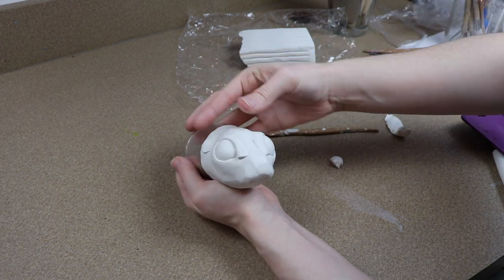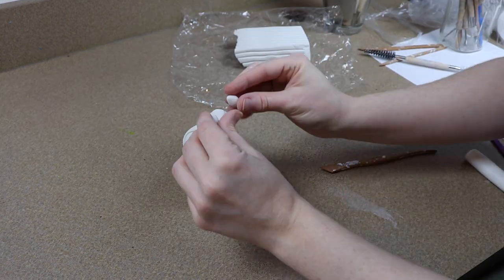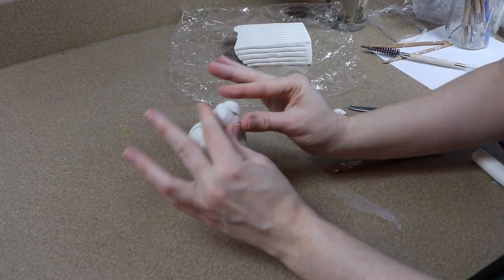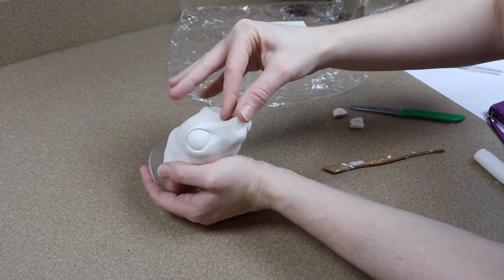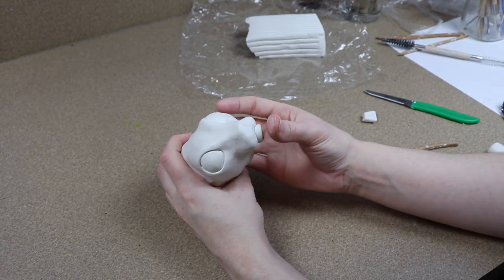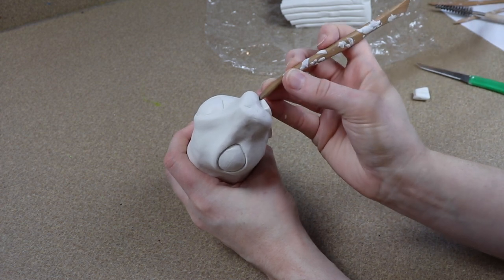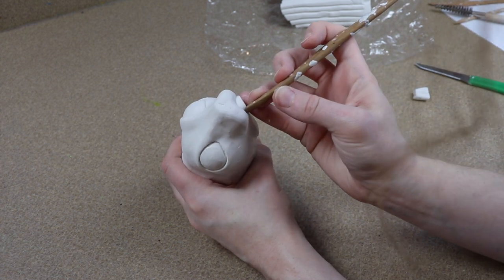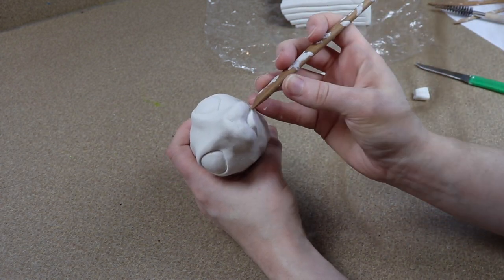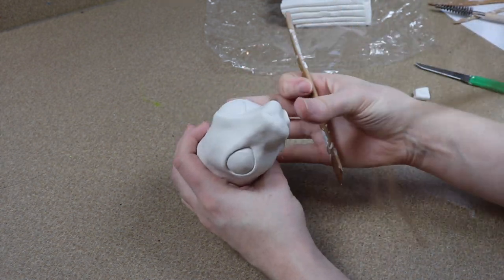I'm going to blend the eyelids into the rest of the face and then move on to making the nose and mouth. Our muzzle is a little bit too thin, so I'm going to add some more clay on the sides to make the cheeks. I want to shape the muzzle a little bit more before adding details. Then I'm going to quickly sketch out the shape of the mouth, making sure it's even on both sides, and use my tools to dig in and really define the shape.